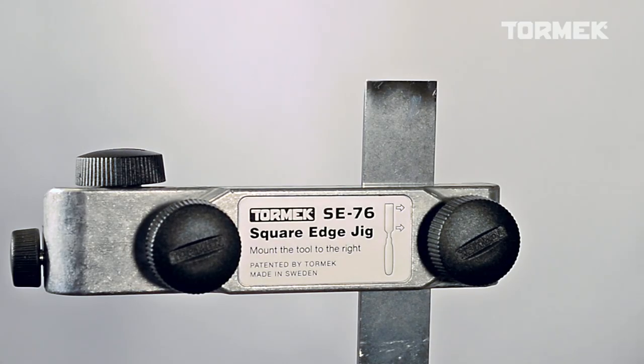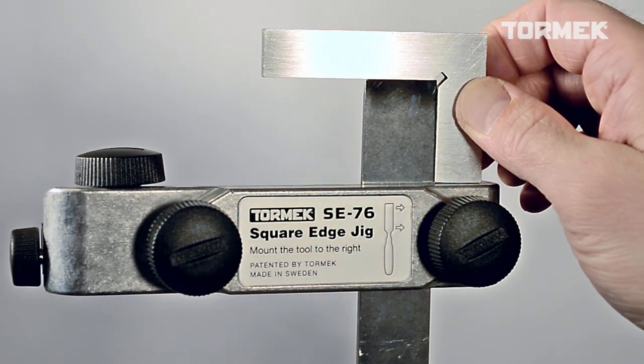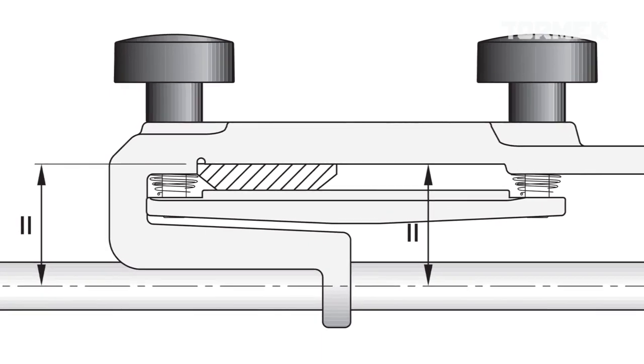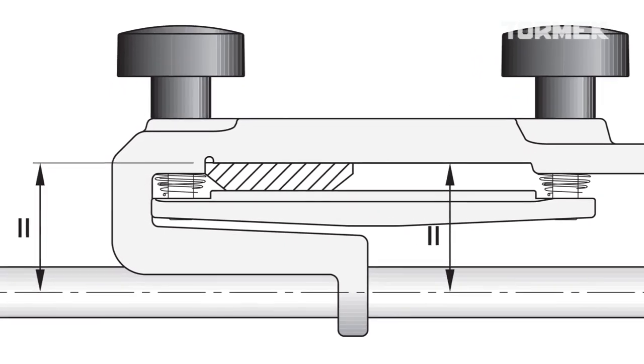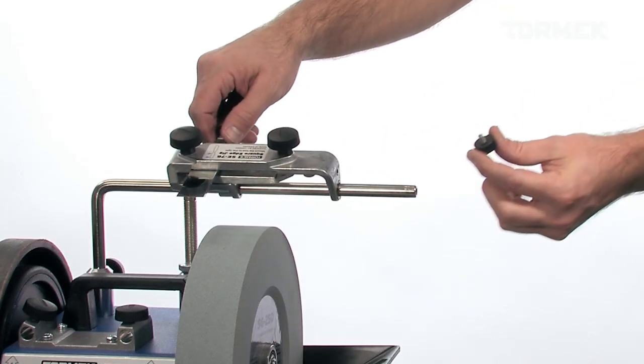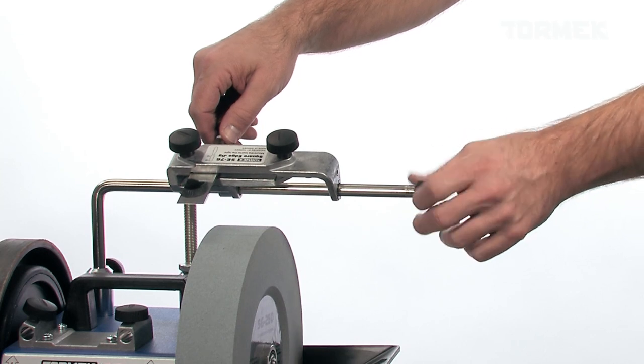A square positioning in the jig is an essential prerequisite to get a square edge when sharpening. The jig aligns the tool using its upper flat side, so it is always parallel with the universal support. Two safety stops are included, which make it easier to use the full width of the stone.